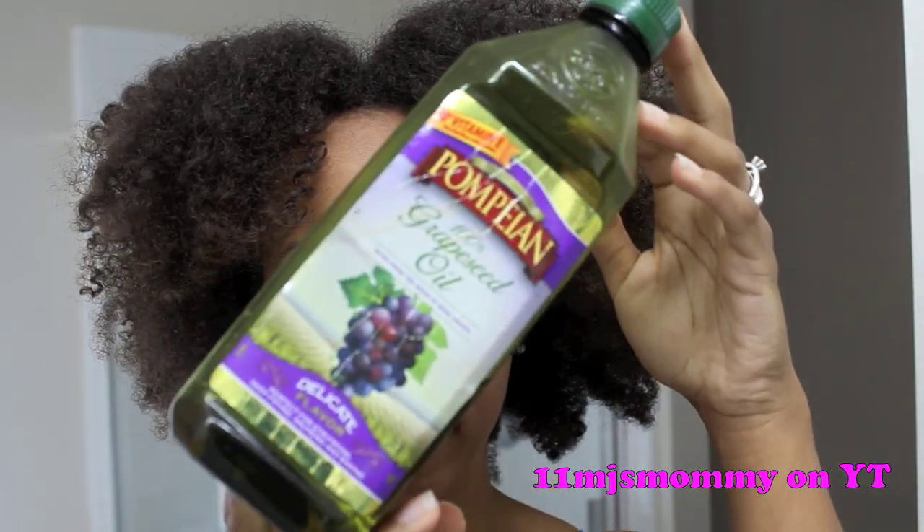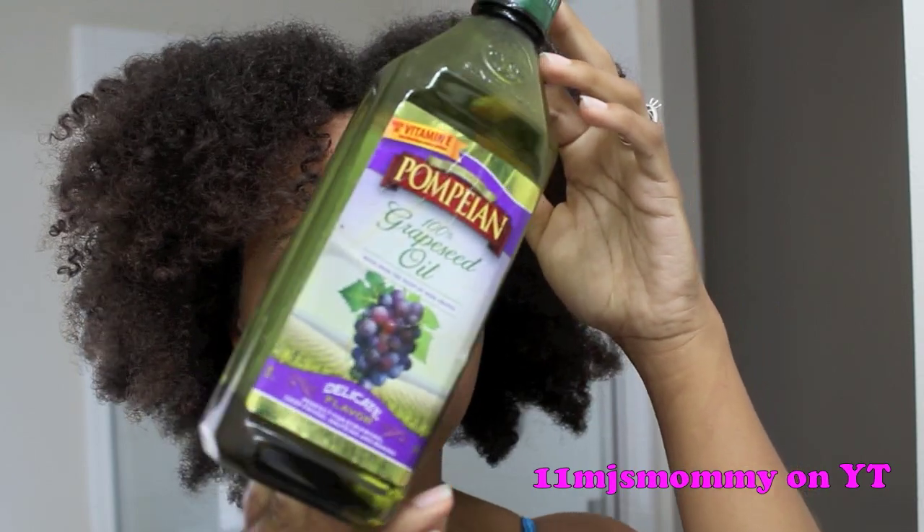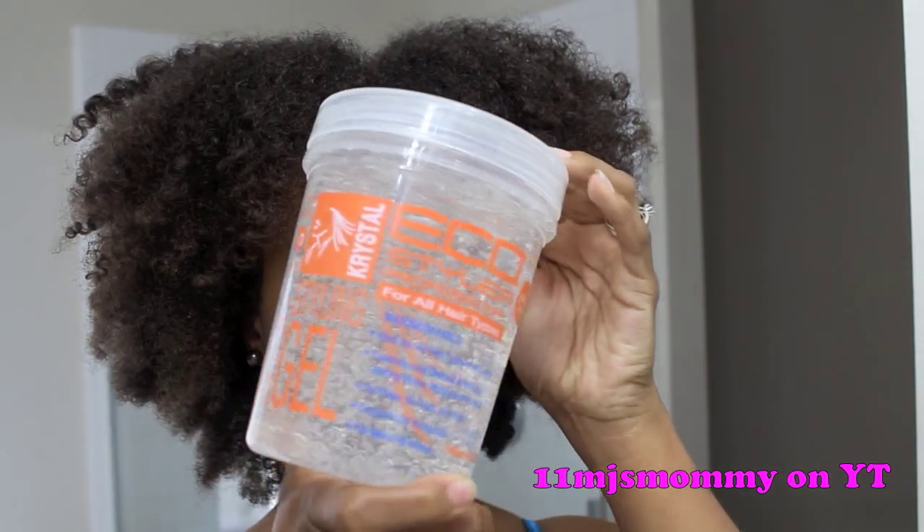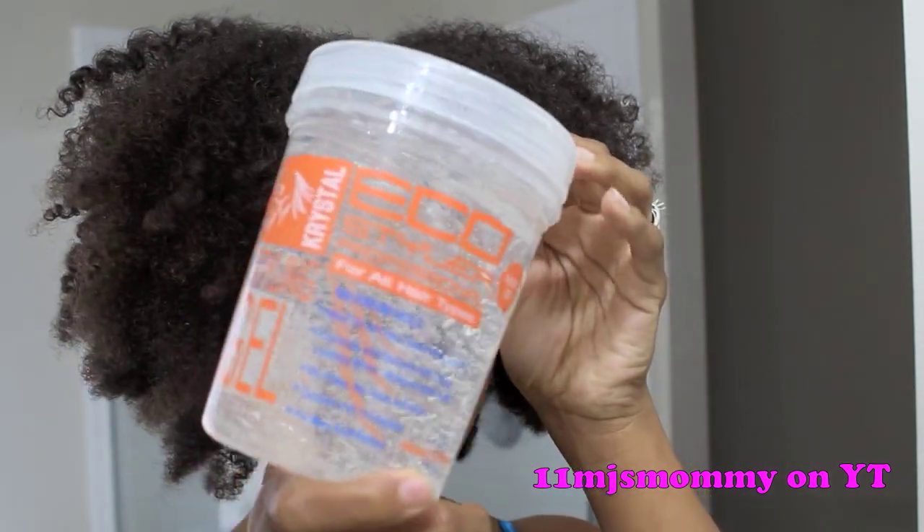Today I'm going to show you how I got this really cute and super easy updo. I'm starting with freshly shampooed and conditioned hair. I'm using grapeseed oil, my shea butter mix, and of course Echostyler gel. I prefer the one with olive oil, but this is what I have right now.